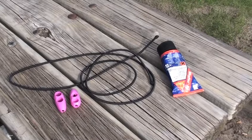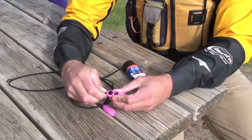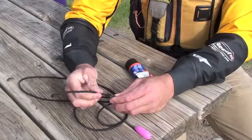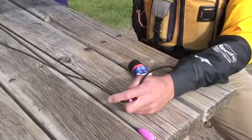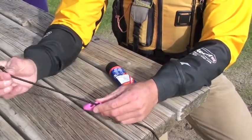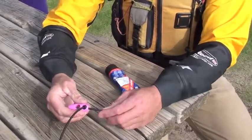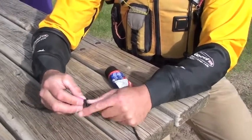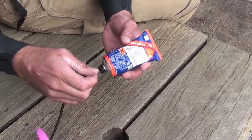To make yourself a paddle leash, all you will need is 1.5 meters of 4mm shock cord and two 4mm shock cord olive cleats. Tie overhand knots either side of the shock cord cleat. Dip the end of the shock cord into Sikaflex to seal.